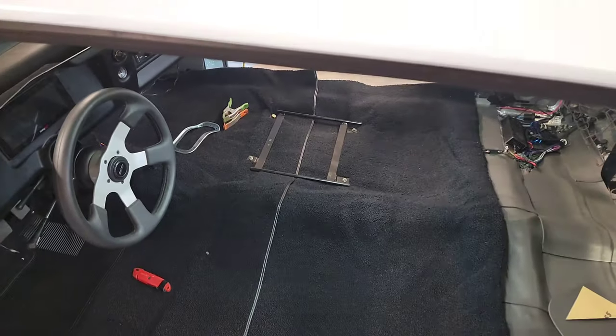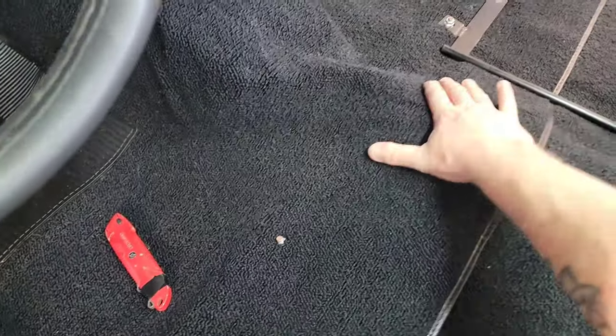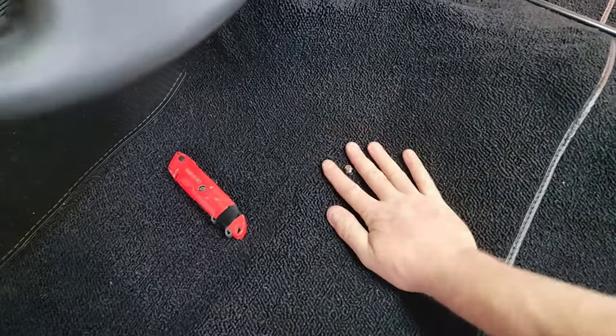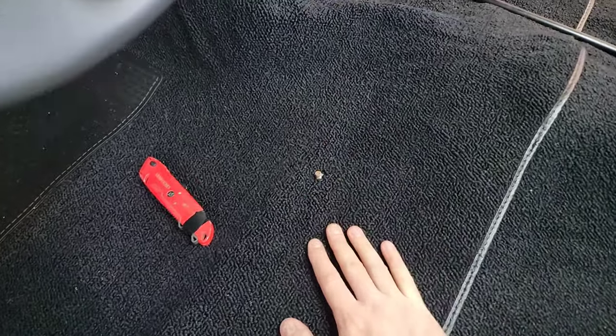Trying to figure out how in the hell am I going to locate this. I pulled this tight — it's probably my tightest spot right here on this console area. Pulled it tight, pushed down, made my little cut right here for this bolt to come up through. And then I'm going to get the camera set up and I'll show you how I do the soldering iron.